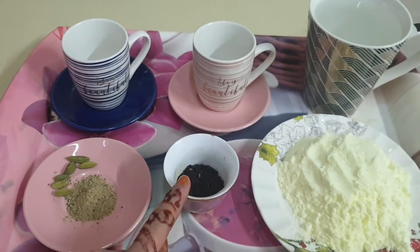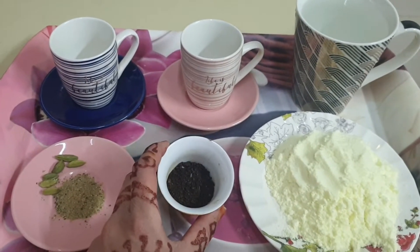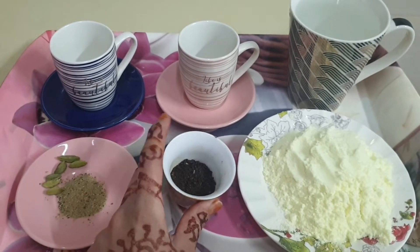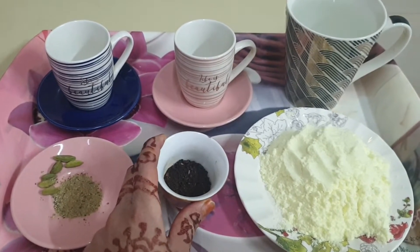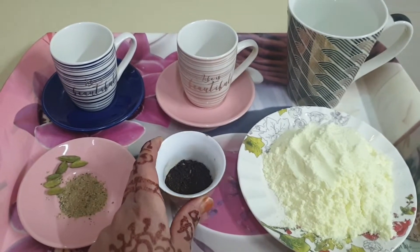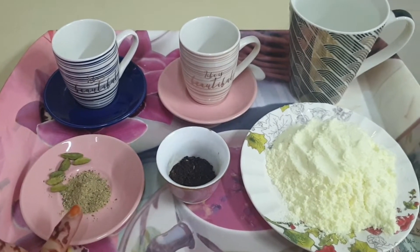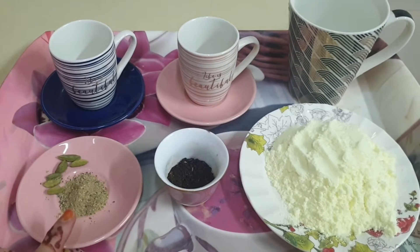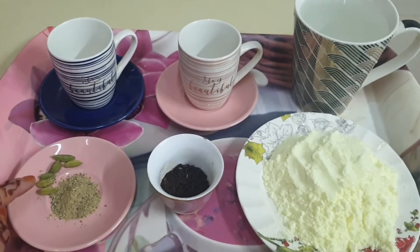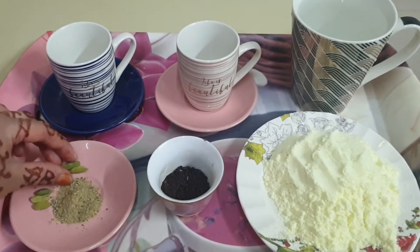Here is Lhasa Lamsa tea powder. I prefer Lhasa Lamsa more than Lipton — it tastes really good, and that is the chocolate mix. For 2 tea cups, I have taken 3 teaspoons of Lhasa Lamsa loose powder. And this is cardamom powder, that is ilaichi powder. I have taken almost 2 teaspoons.